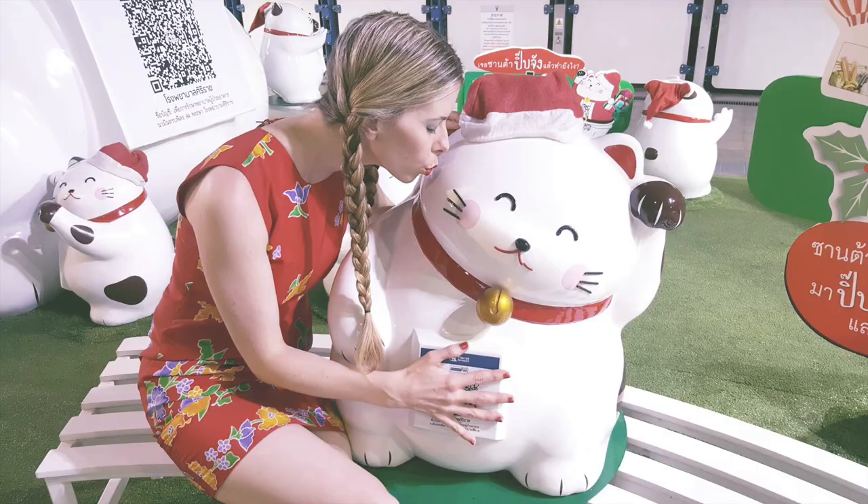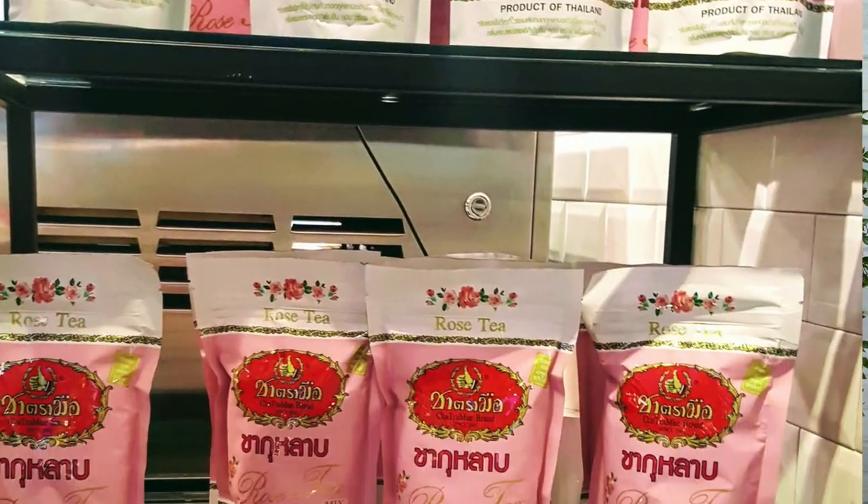I love Thailand! And on this last trip out there, I was super excited to try this amazing rose milk tea. So go grab your bag and I'll show you how to make it.